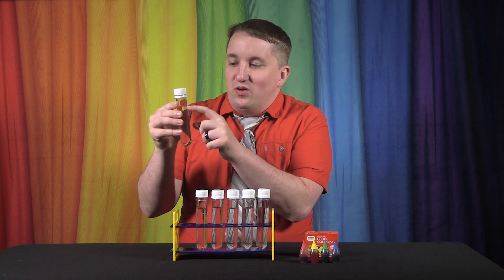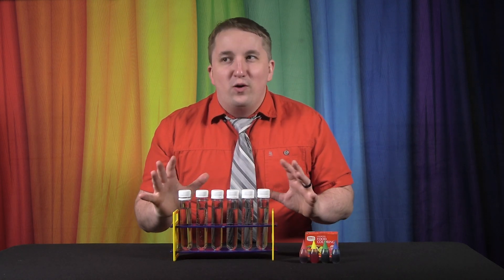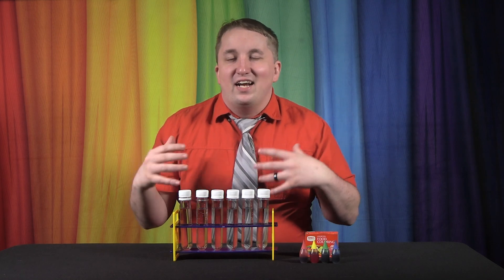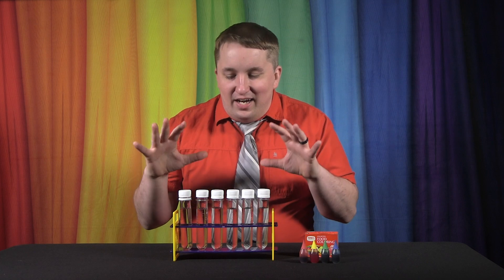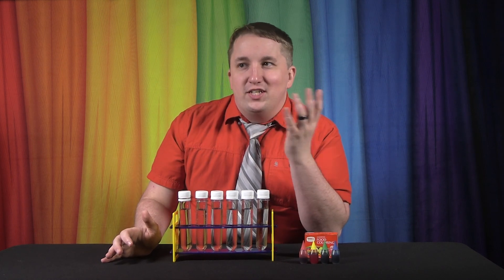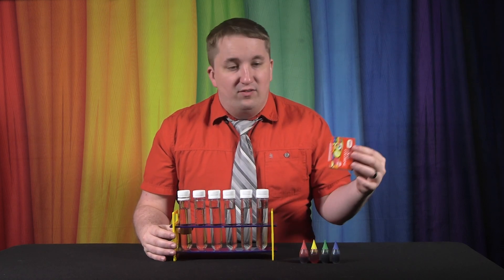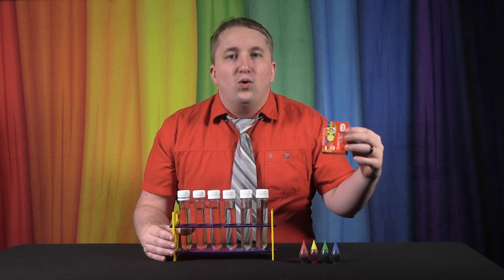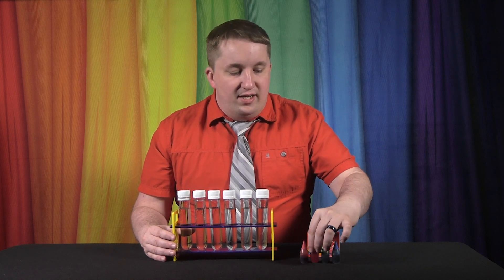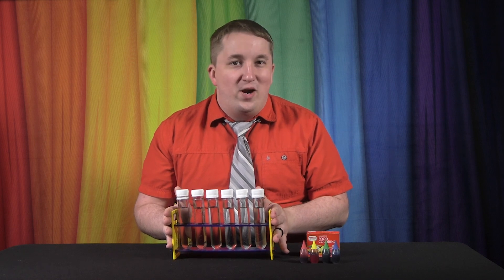We have some water in here up to the fill line, and we also have some food coloring. You could do this experiment with more advanced chemicals that are a lot more dangerous, but that requires an actual lab with extra equipment, glass beakers, safety eyewear, and all that. So rather than a science lab, we're doing this in a studio with simple stuff you can get at home, like food coloring — available at any grocery store, dollar store, or Walmart. A pack of four comes with red, yellow, green, and blue.